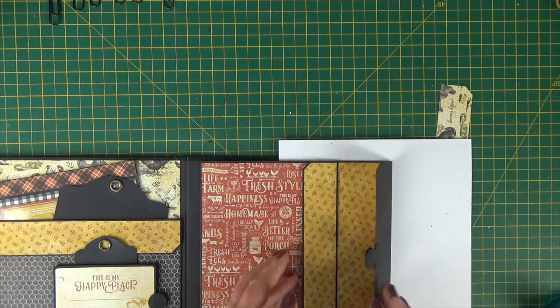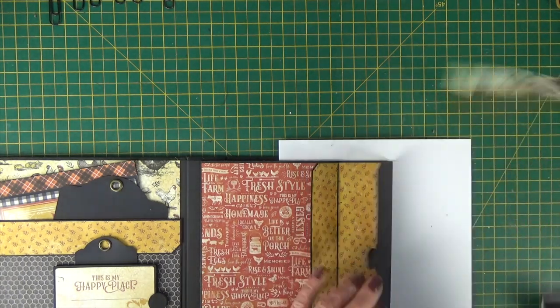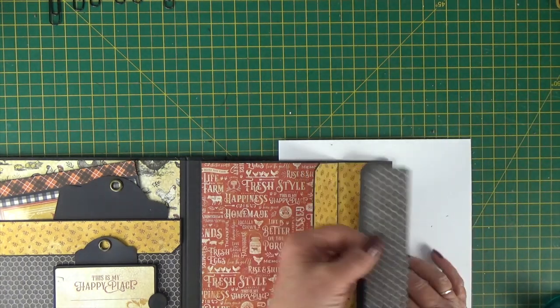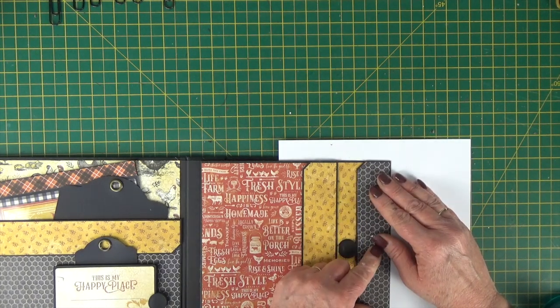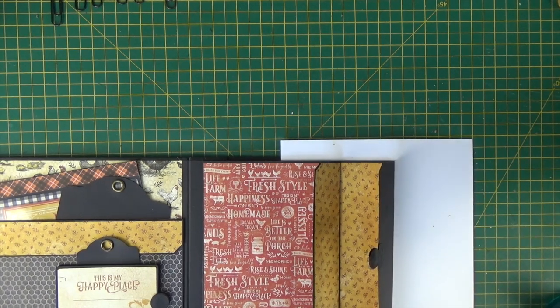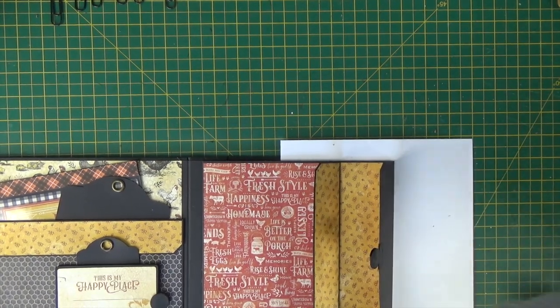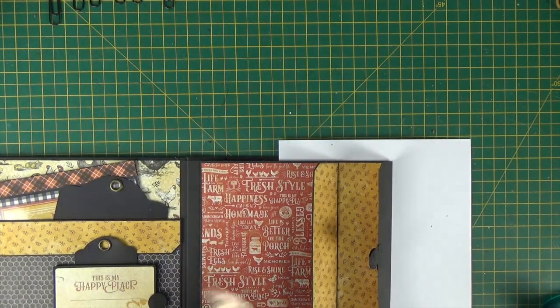One more piece to add and that's on that flap. Let's just check that I've cut it to the right size — nope. So let's just cut another little bit off, re-punch the corner, and ink the edges.